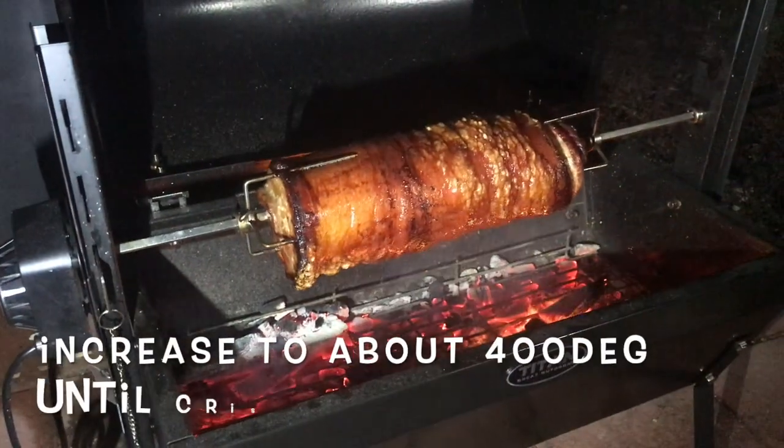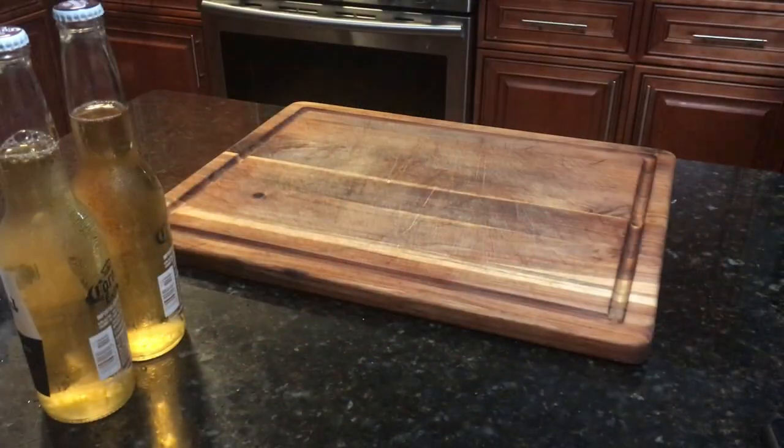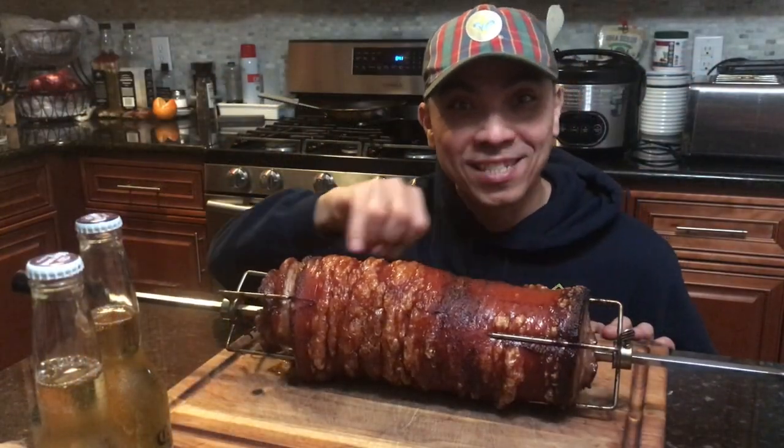After three and a half hours, now listen to the sound bites. Wow, crispy!